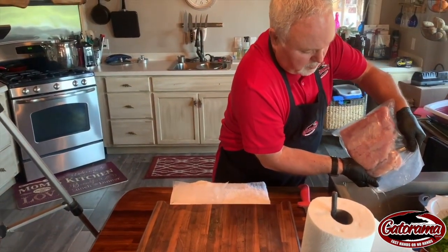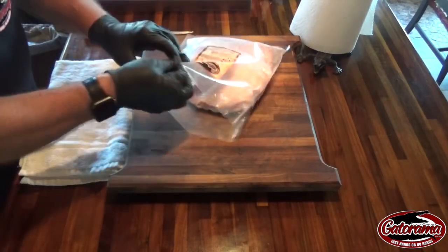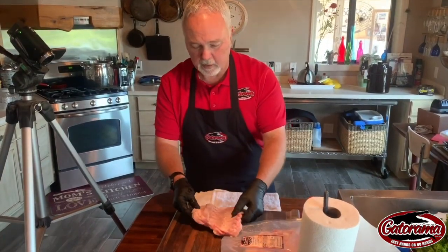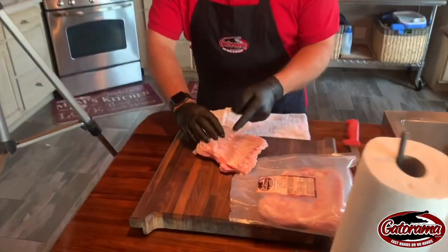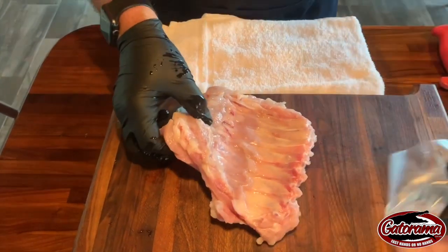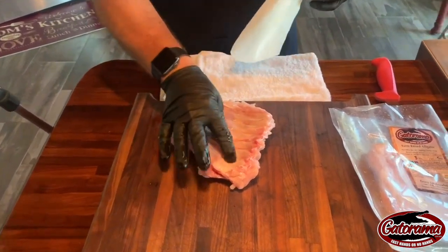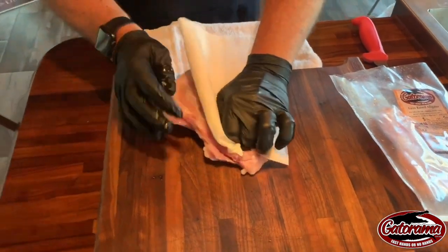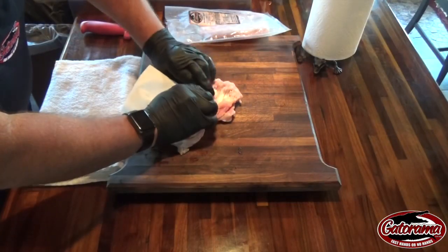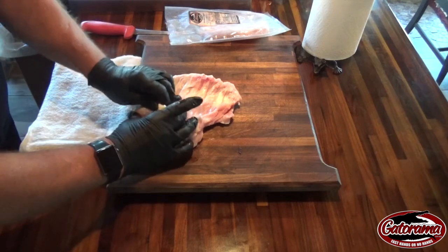The cool thing about the ribs that I like is that when we harvest the alligator we use just the top portion of the ribs, but here they've been cut a little bit wider. I'm going to take a knife and cut this off. But first I'll take some paper towels and pull up because there's a membrane on there that I want to take off. I'll fold this up underneath there like that and it'll take that membrane right off.